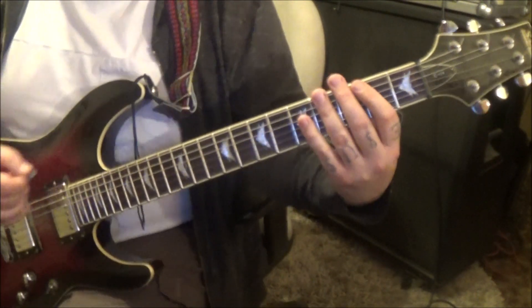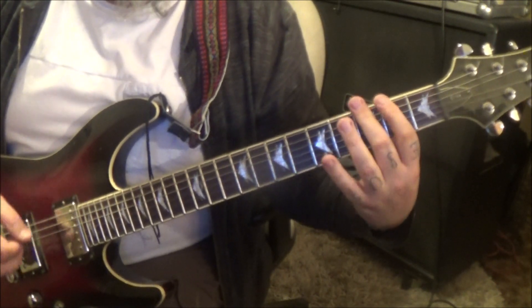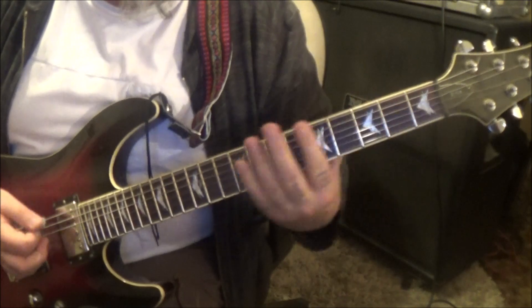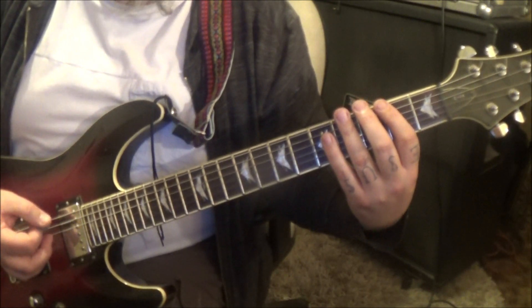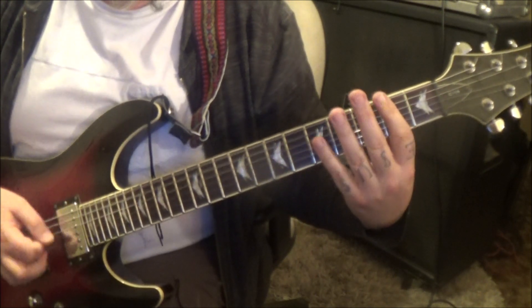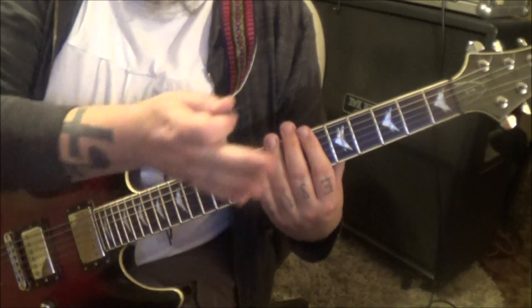Open 2, 3 top 2 strings — down up down. That rolls right back in, so it's four times straight of that.